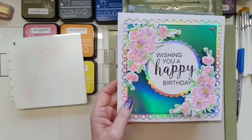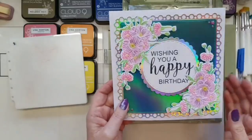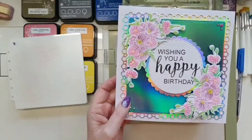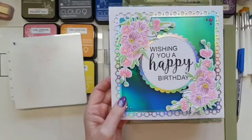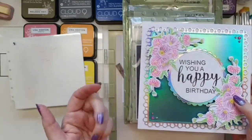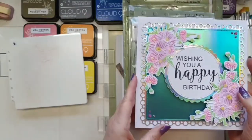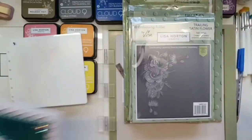Depending on the color you use, the flowers look different again. I'm not making one — I'm actually making three. I know I said two in my banner, but there are three. I'm only going to stencil one lot today, and I've already got all my others done, cut, and embossed.